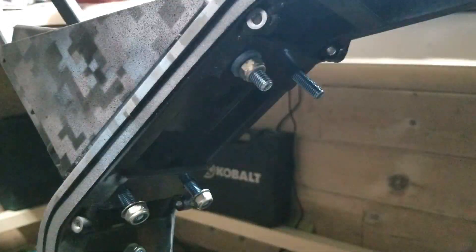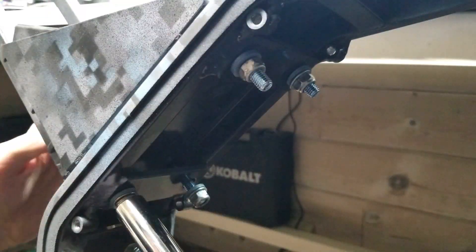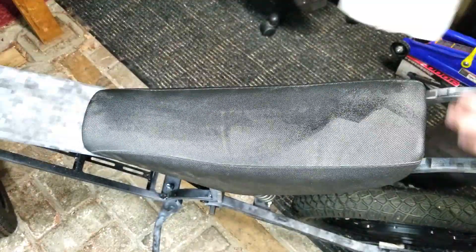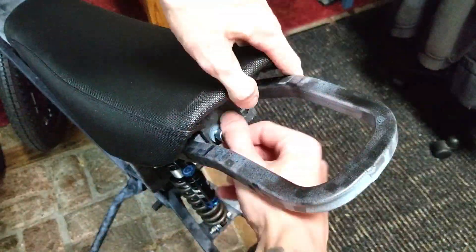These dirt bike style foam seats are much more comfortable than a regular bicycle seat. You pair that with this much suspension travel and this bike is one of the most comfortable bikes I've ever ridden. Another caveat of purchasing somebody else's abandoned project is a lot of things can be rusty and dirty and just obviously not brand new. I was skeptical about the condition of this seat, but I brought it back to where it looks pretty much brand new.